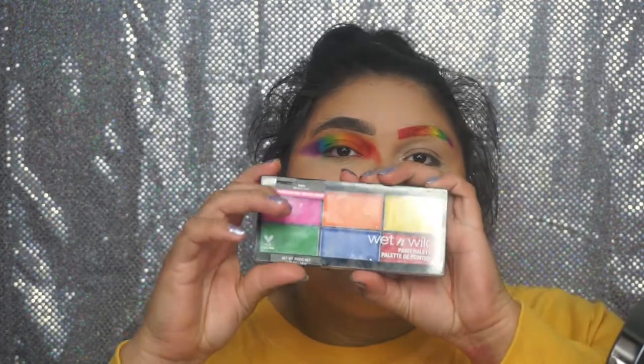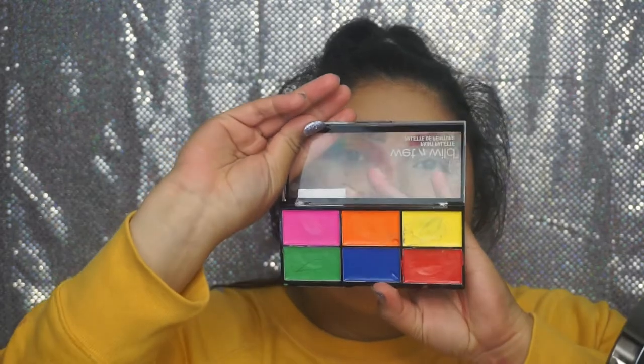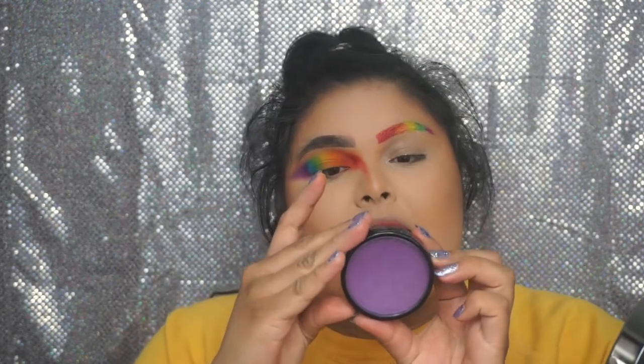So we're going to move on to the next look — we are on our third one. Third one is Rainbow Freckles. For this one I'll be going back into my Wet n Wild palette, and I'll also be taking this purple paint from Paradise Makeup, which is face and body safe. Alrighty, going back to voiceover Dani to finish the third look.